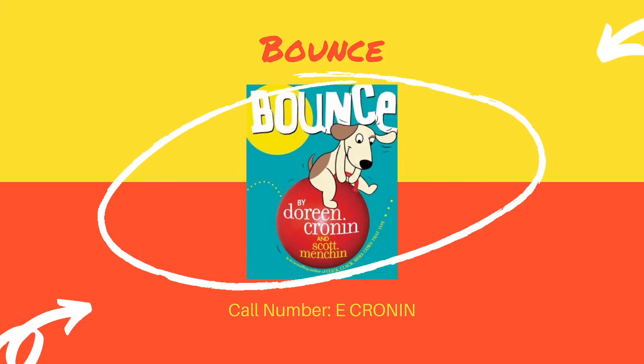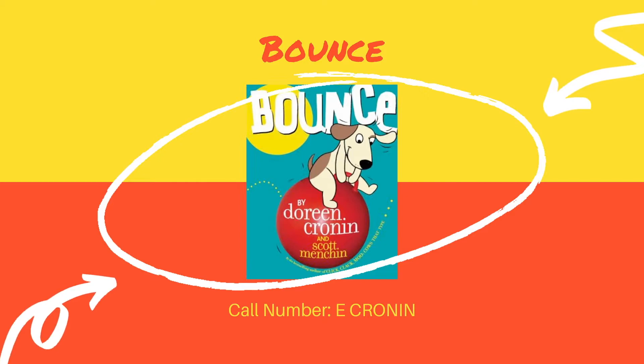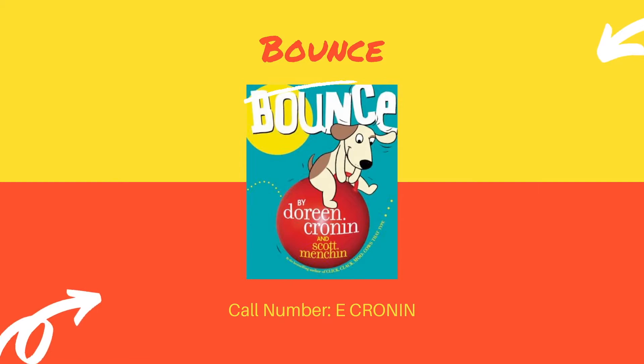Our first book today is Bounce by Doreen Cronin. This book is a fun picture book all about different ways to bounce. You can bounce like a frog or bounce like a ballerina. This book is a very fun one to read because you can do the bounces along with the book and see all the different ways you can bounce.